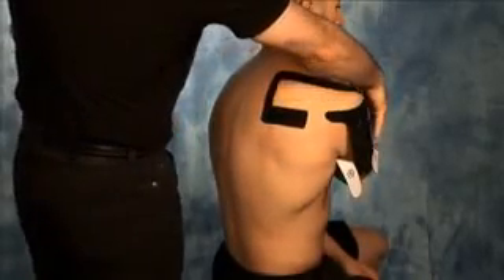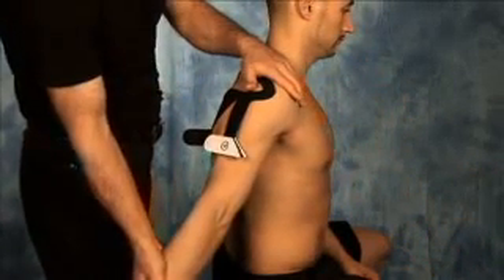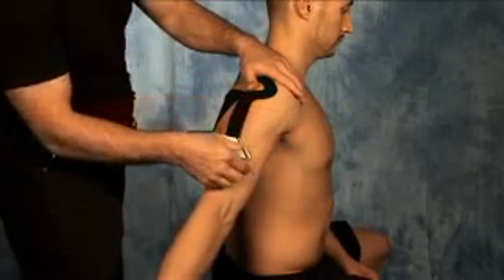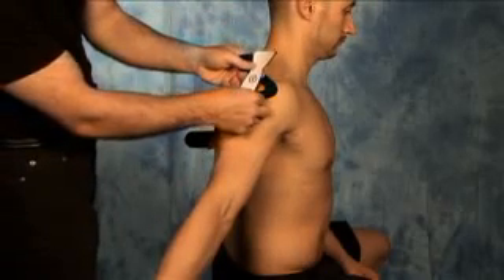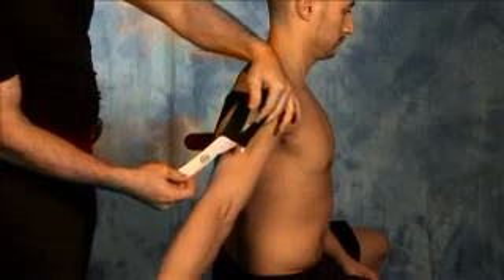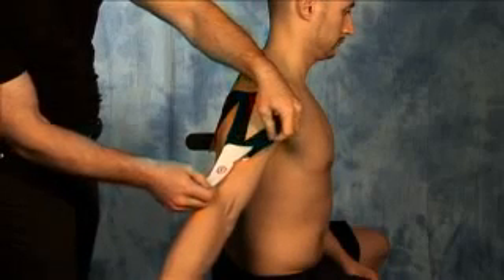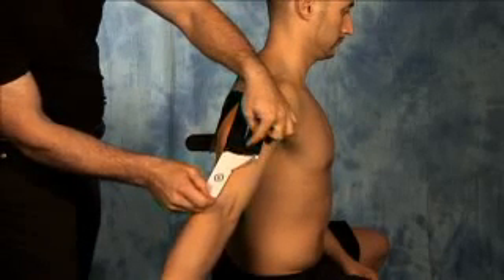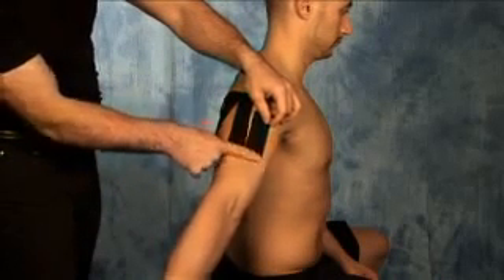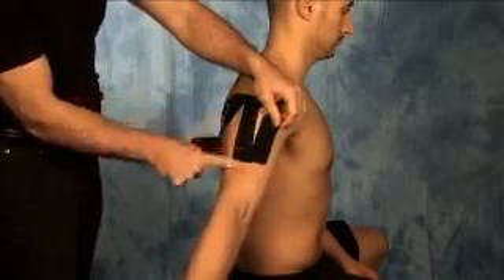For section number five, take the arm, straighten it out, and extend it back behind the body, stretching out the anterior delt and the bicep. Start peeling back the backing of section number five, allowing the tape to come in gentle contact with the lateral portion of the arm. Let the tape come in contact with the skin and gently rub over top of it, smoothing out any creases.